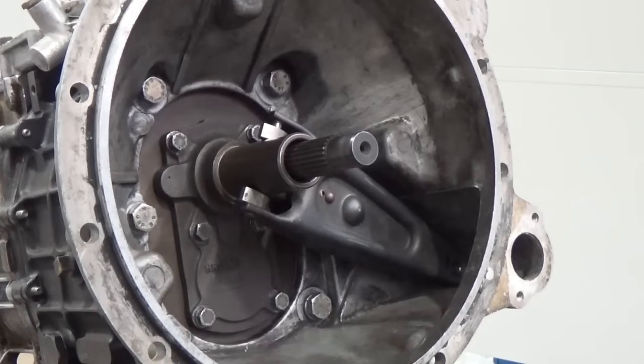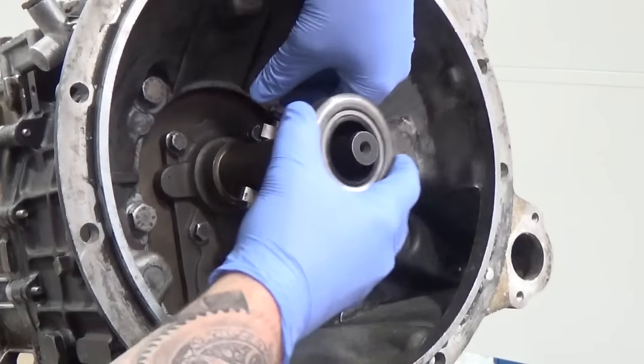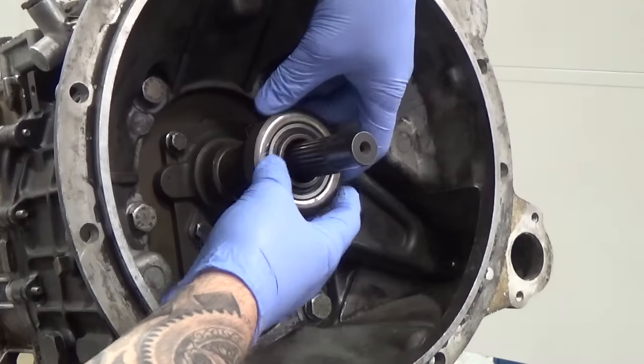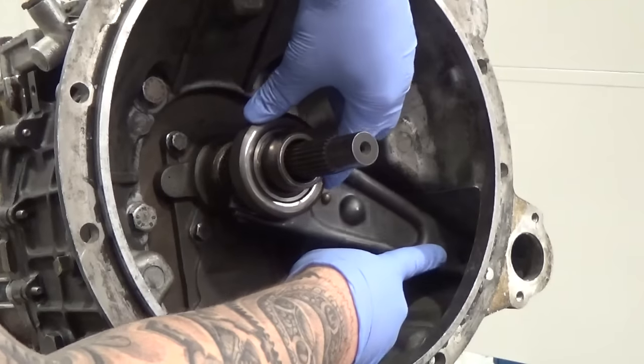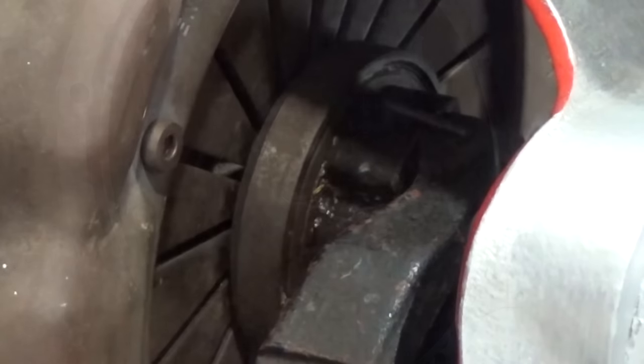The bearing carrier locates on the clutch release fork. When the clutch slave cylinder or release cable moves the release fork, it pushes the bearing thrust face into the diaphragm spring fingers.